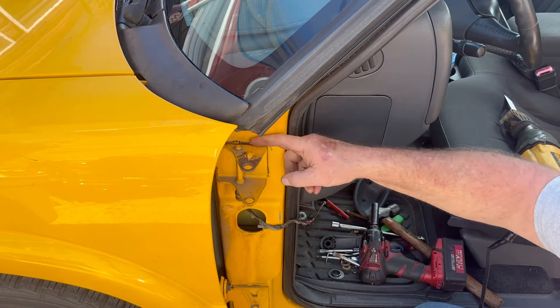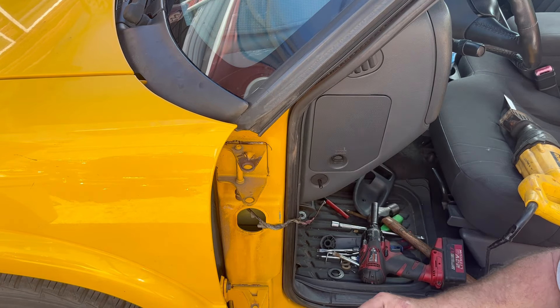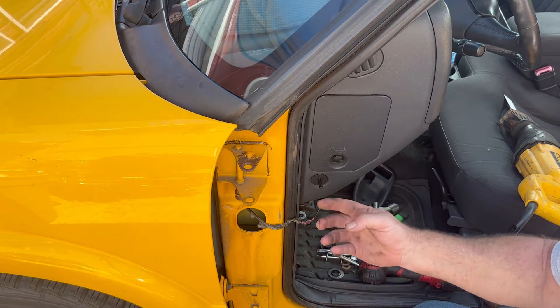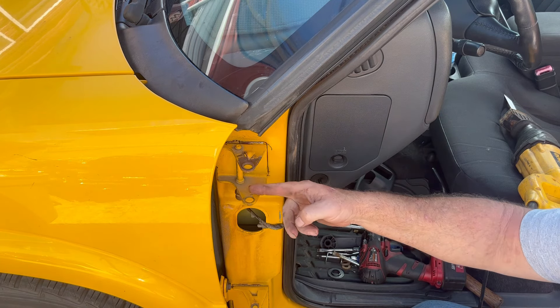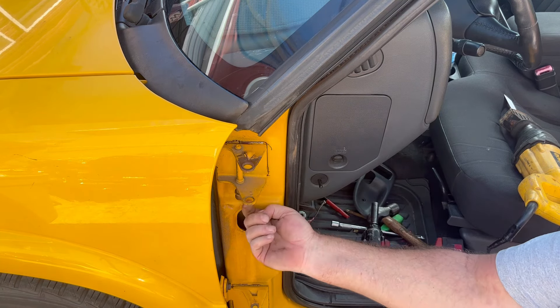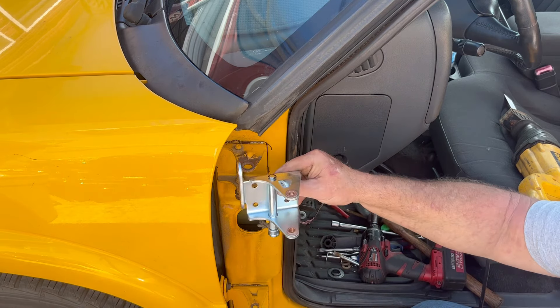Now that the door is off, I'm gonna try to get this hinge out. These are welded in from the factory — the new ones bolt back in place. I've already made a mark around it to give me a guide. I've seen a lot of people online just cut the bad section out and put a new lip in, but since our spring return is worn out as well, I'll just go ahead and replace the whole thing.